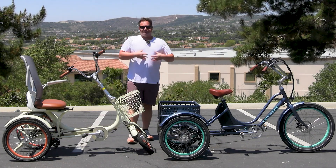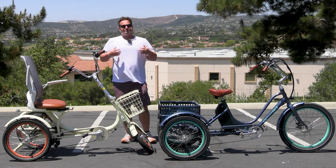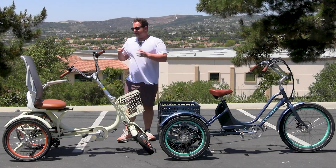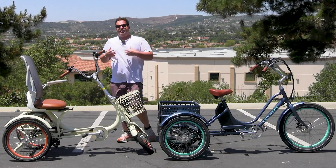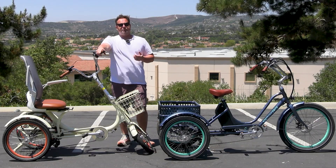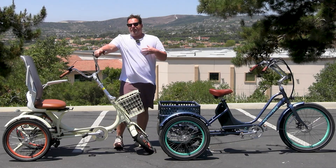Right here I've got two of the 630 electric tricycles — the Relax Body 750 watt and the Simple Glide 500 watt. Both of these are linked in the description below if you want to check them out.